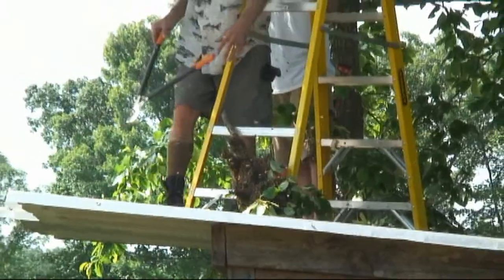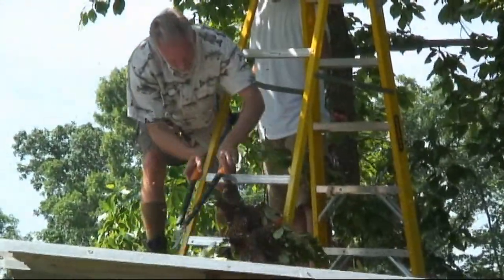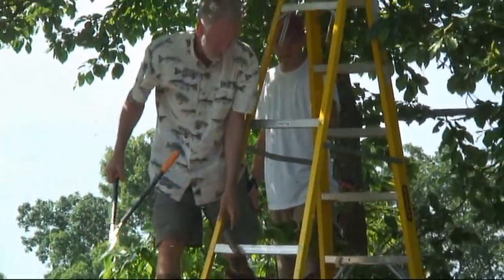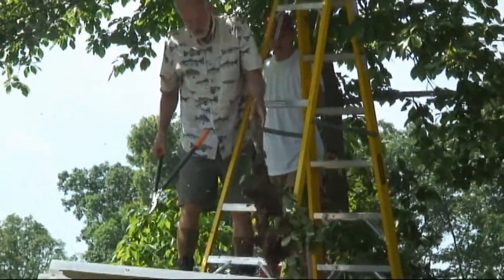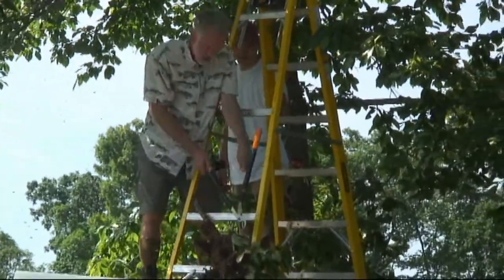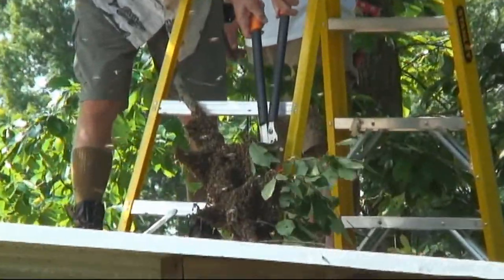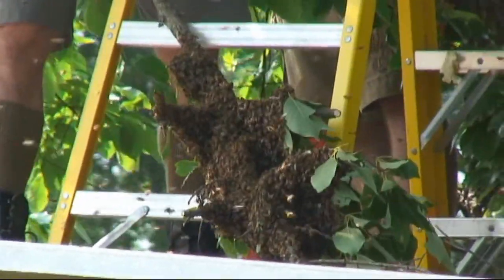This is a swarm — as you can see, they're swarming, so that's why they call it a swarm of course. They are coming back — they're getting back up here, they're figuring it out. So the queen's still there? Yes, it would appear so. Now I could just go ahead and take this down there right now, but there's probably a thousand bees up here that fell off when I tilted it.